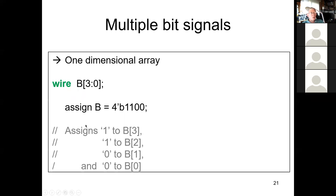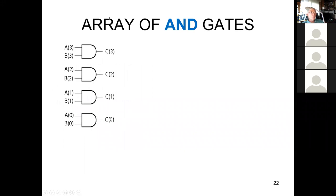When you do an assign statement this way, it's the same as doing four separate assign statements. That saves a lot of time — maybe not so much with a four-bit vector, but when you have a 32-bit or 64-bit vector you don't want to write out 64 assign statements. The format for constants is always a little tricky and you have to keep that in mind.